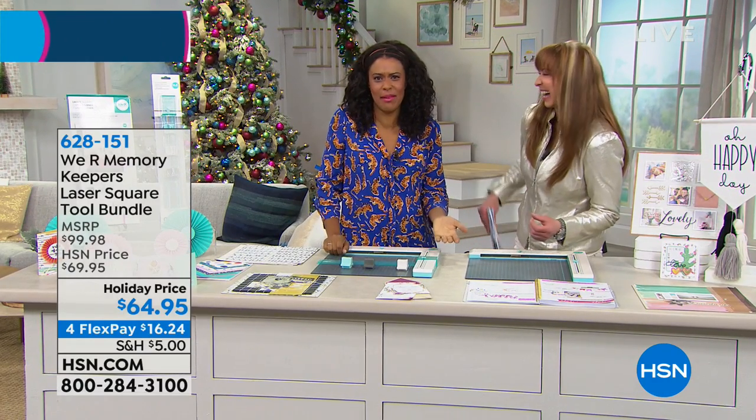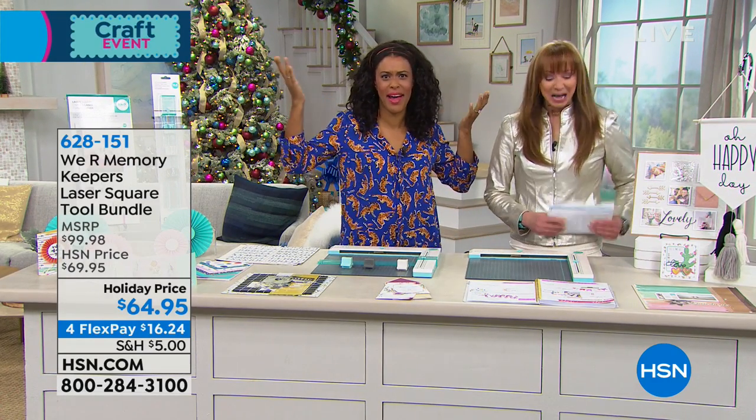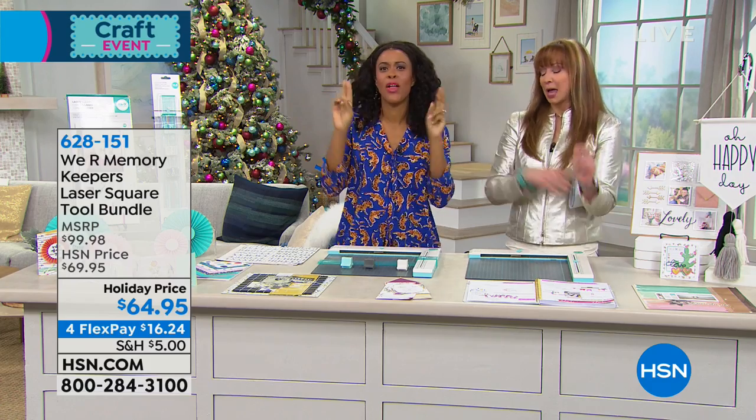The coffee talk. We've tricked you into letting us come here and hang out all day and make crafts. Exactly, and then they call it work. We call it work.